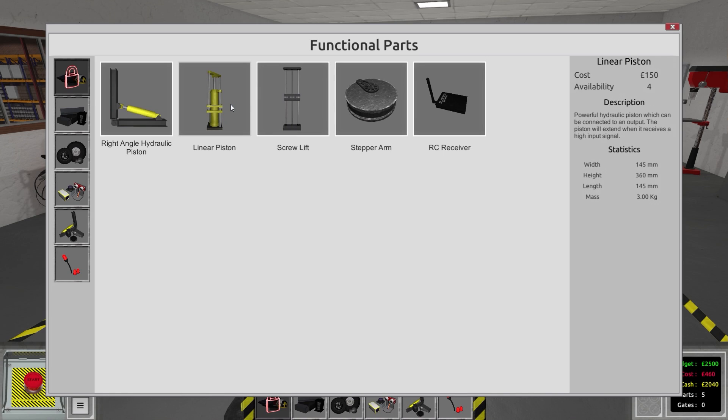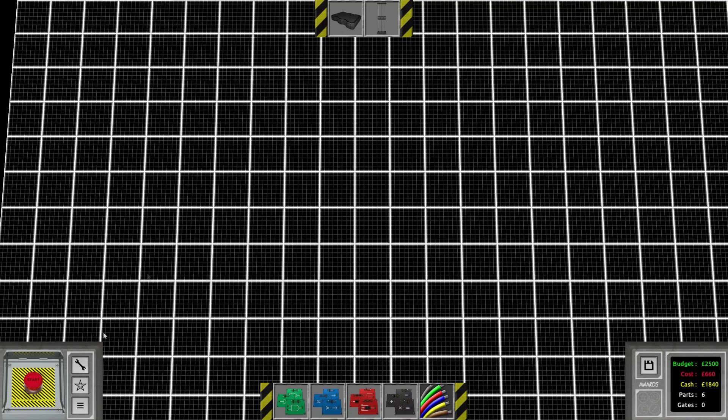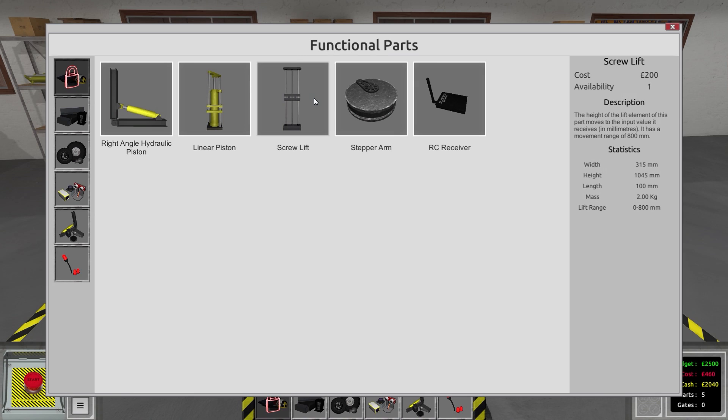The screw lift is like the linear piston except you can go up and down and control exactly how much — whereas the linear piston you can only go all the way up or all the way down. With the screw lift, the height of the lift element moves to the input value in millimeters, from zero to 800 millimeters, so you can say go to 400 or 300 and it'll go to that specific height.